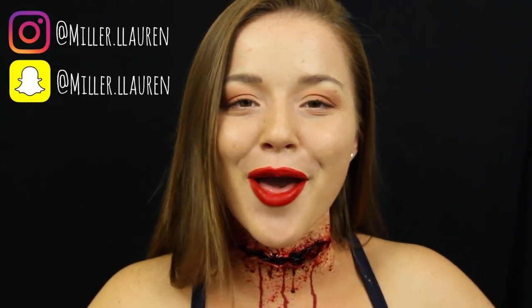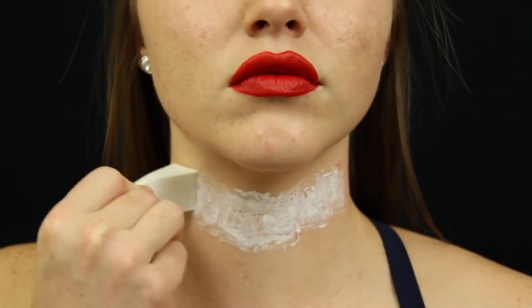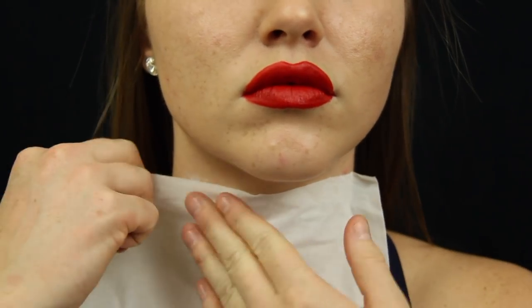Hey guys, welcome back to my channel. For those of you who don't know me or are new, my name is Lauren Miller. In today's video, I'll be recreating Carolina's SFX slit throat tutorial.